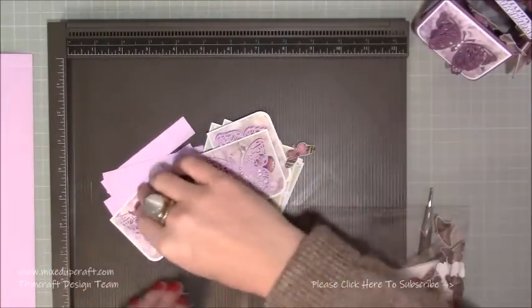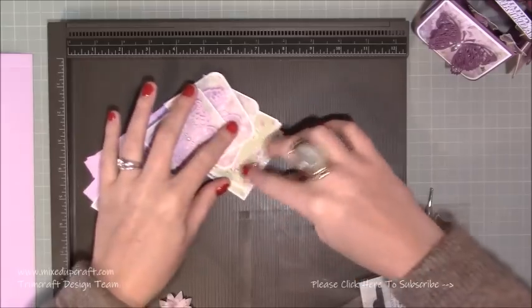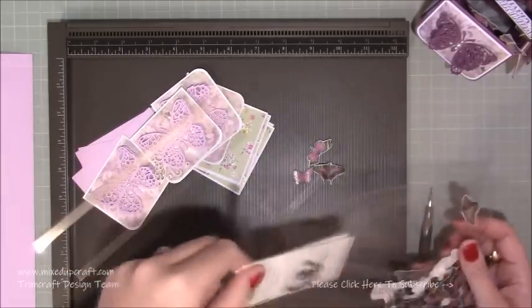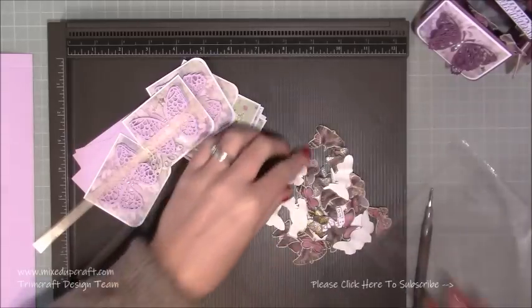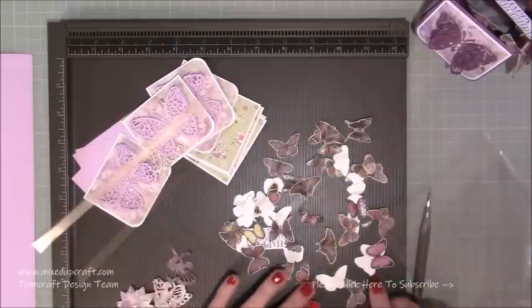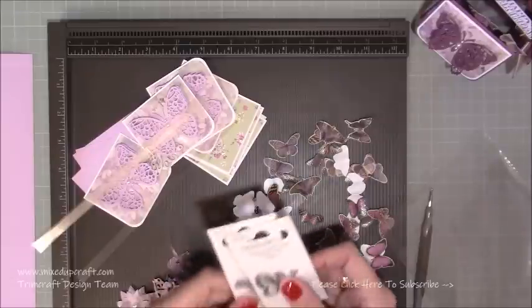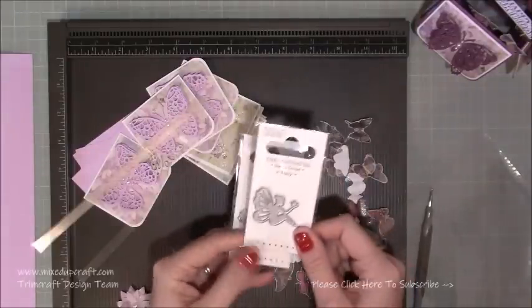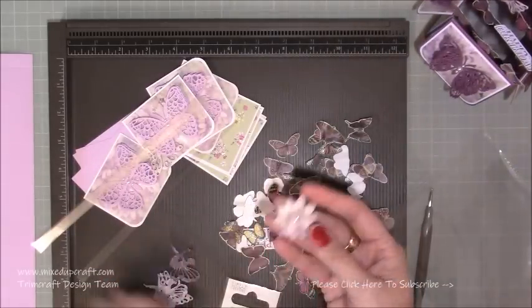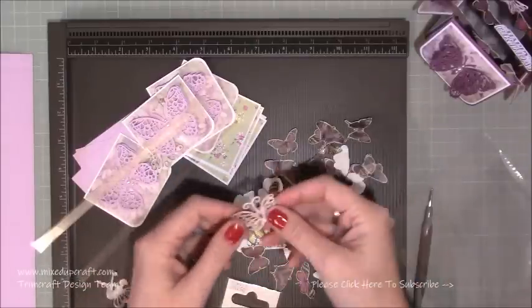I've prepared loads of elements because you don't need to see me going through all of this. I did fussy cut lots of images - all these butterflies from one of the paper packs. I've also added in some Simply Creative dies: this gorgeous little fairy, and a bird as well. I've also grabbed a flower die from my stash and some other little butterfly dies, which I'll be adding in.